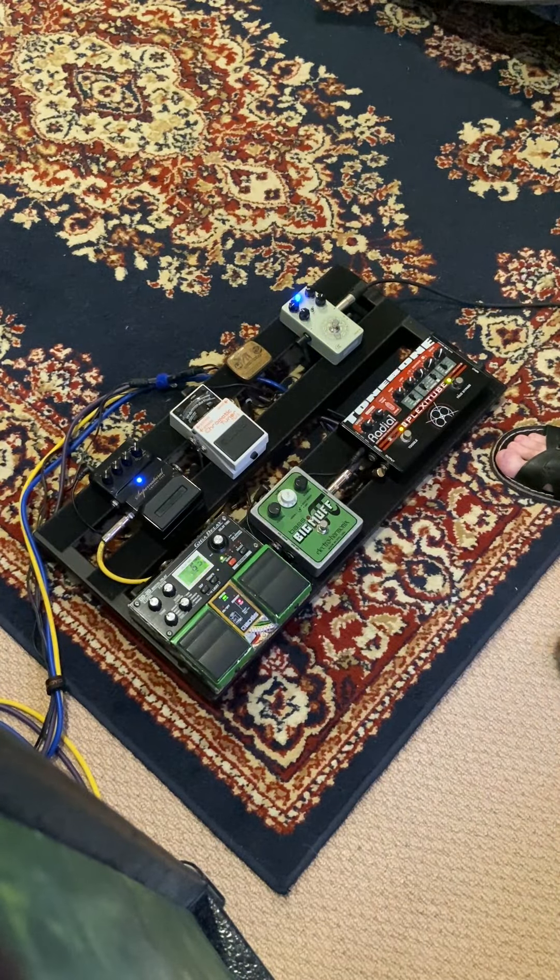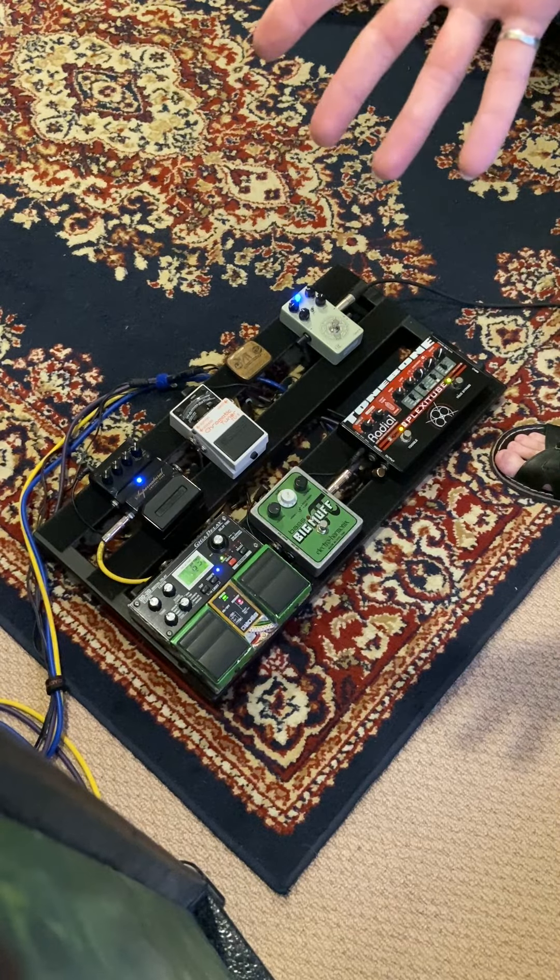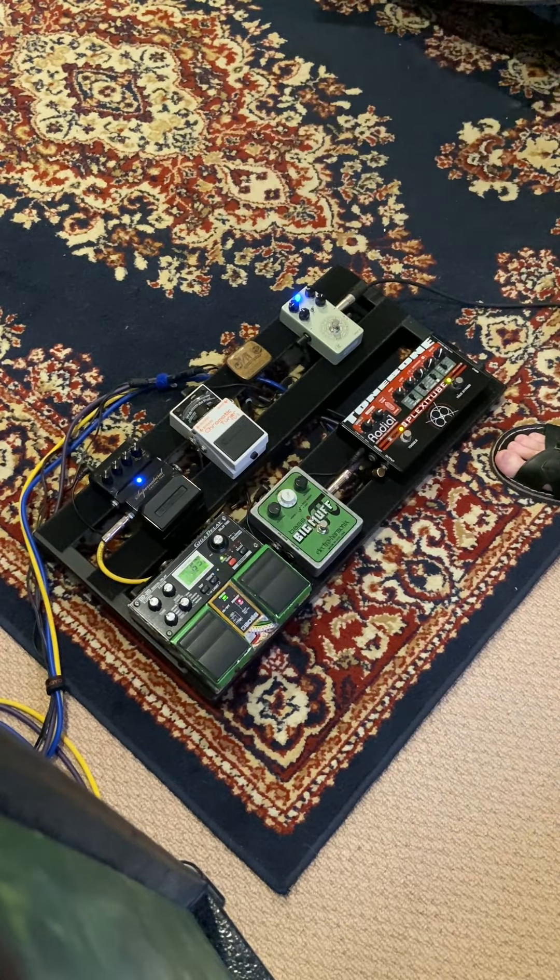Shimmer. I think this was one of the first pedals to do the shimmer thing really well. And it sold it to my old mate and me. Not sure if he's still got his or not. I sold mine years ago because I'm a moron, and this just popped up so I thought, you know, I'll have it.